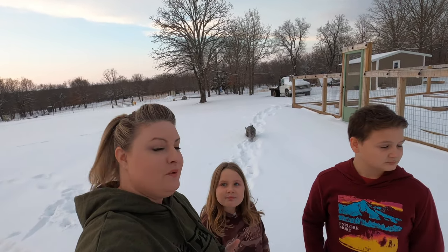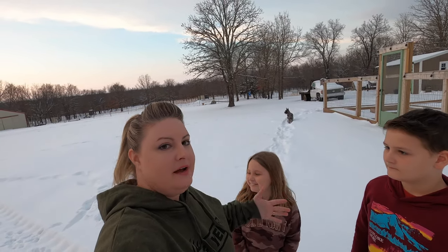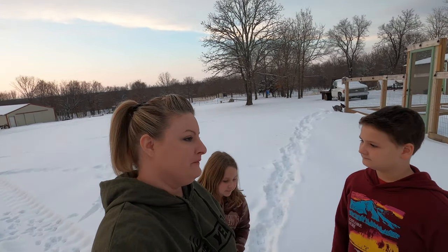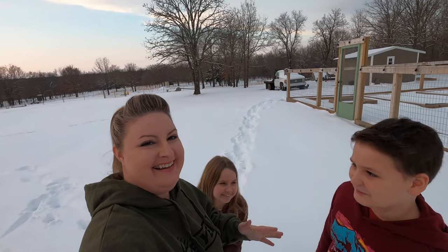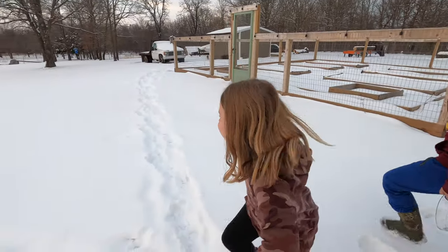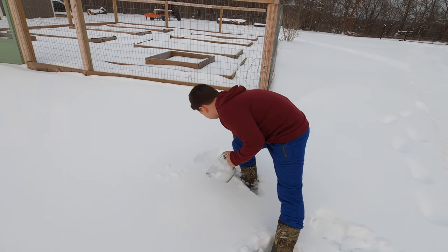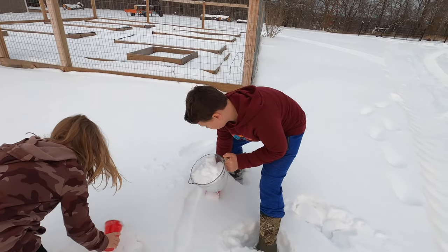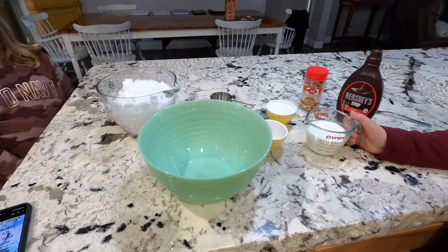We're back at the house and we're going to show you a super easy and simple snow ice cream recipe, because we're making the best of all this snow. The kids are kind of bored so we're doing something fun. They're going to go collect some clean snow — no yellow snow, no brown snow. They're going to get five to six cups of snow. Go get clean snow, don't get any grass in it. All right, let's go back to the house.